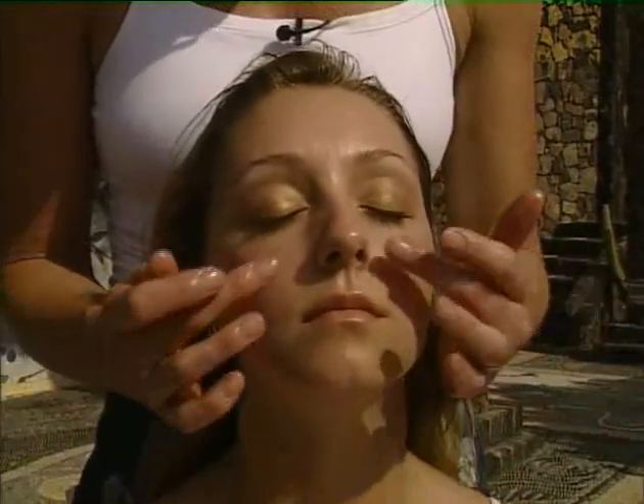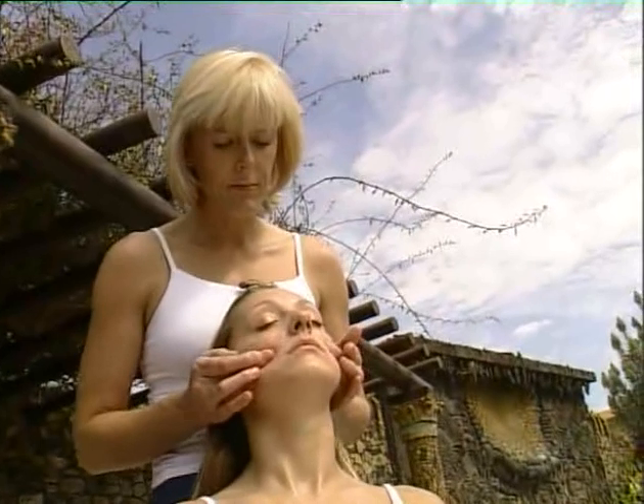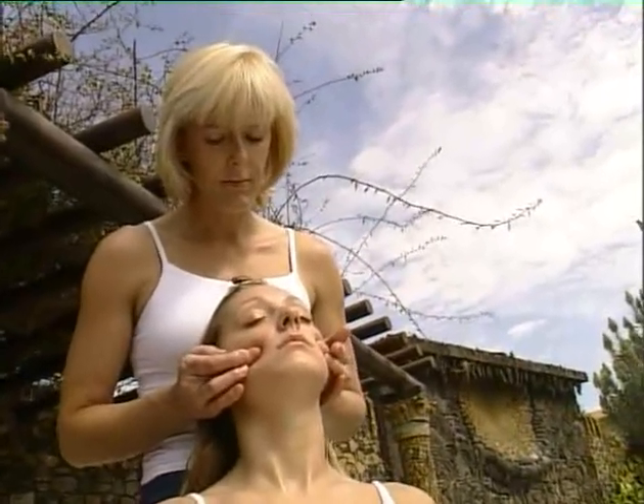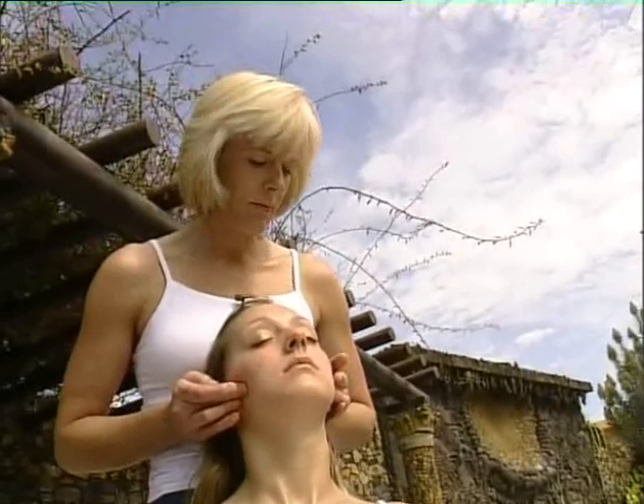The next line actually just comes under the cheekbone — it's a slightly different angle. Feel for the cheekbone and be aware of where your finger pressure is. Take it from the nostrils all the way around the cheekbone and out to ear level.